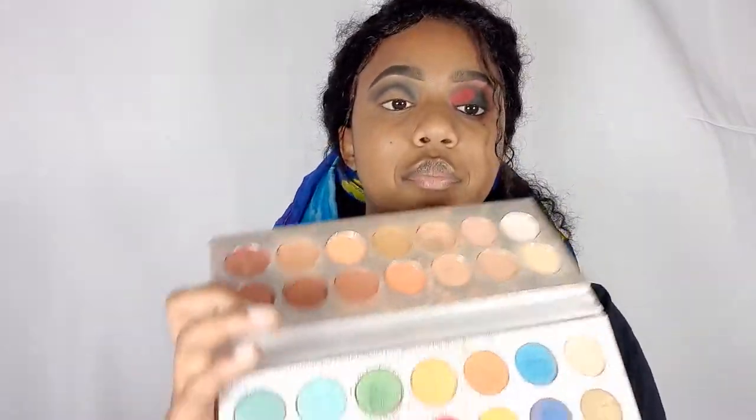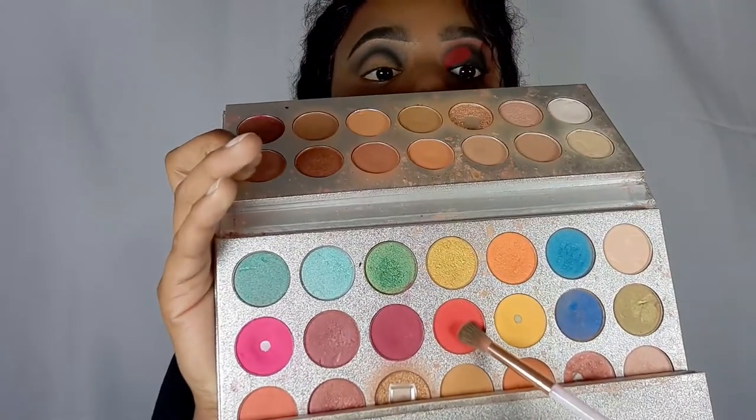I'll be using a different fluffy brush to put the red in — let me just show you which red I'm using. It looks orange but it's reddish when it transfers onto your lid, and I'll just be blending it into the black.